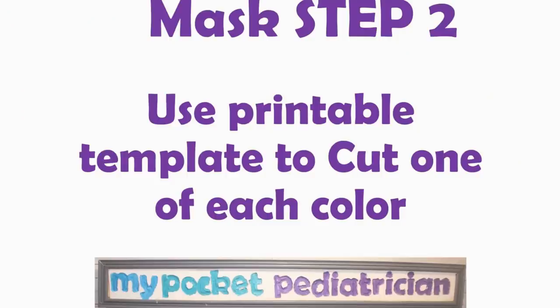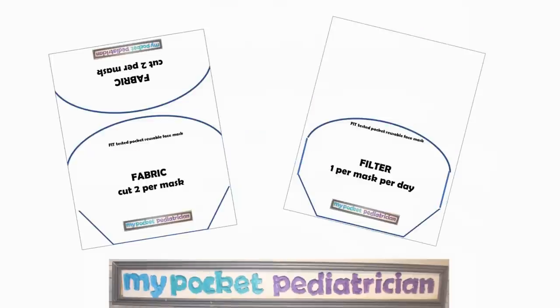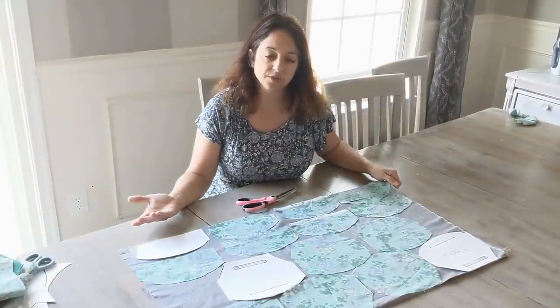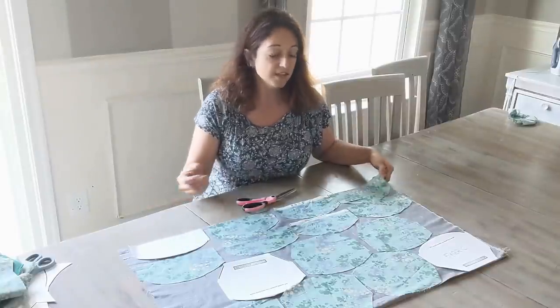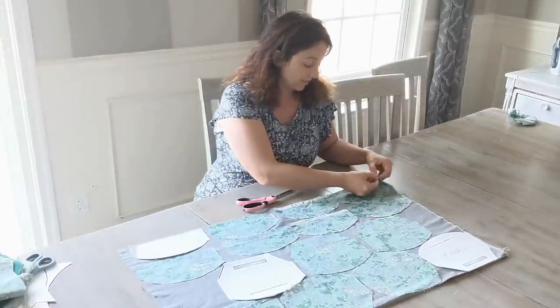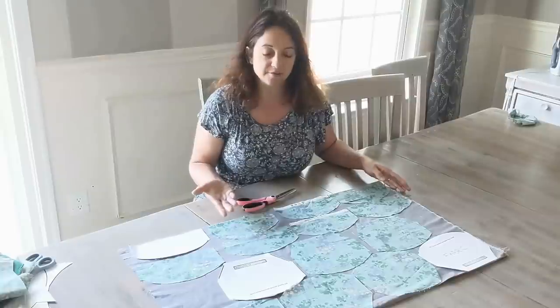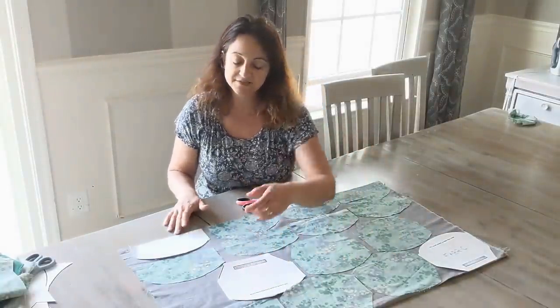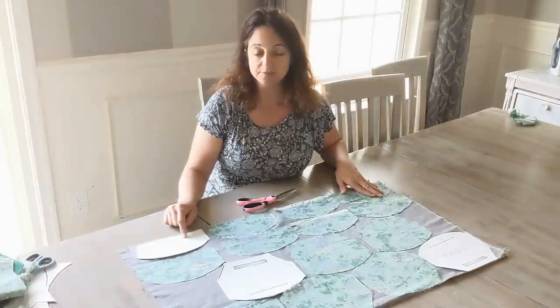Now I have a very strong stretchy elastic loop that's going to be a nice fit through my headband. Mask step two: use your printable template to cut one piece of each color. This is standard 44-inch fabric, 100% cotton, folded over in half so I have two layers — I can get seven of the big pieces and eight of the little pieces off one yard. Because I cut it down to one yard I have a little extra room, and because of the bumps I have to alternate so that the round part goes into the concave part of the other piece.